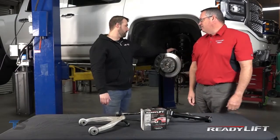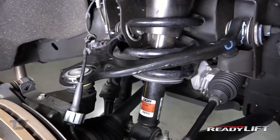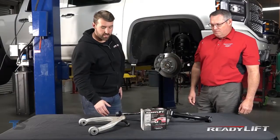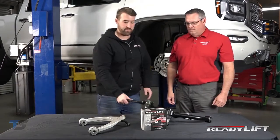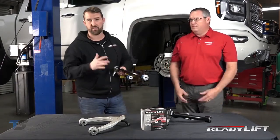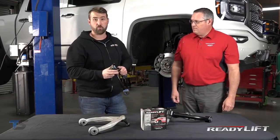So GM did a great job developing their new control arm for their 2016 and up 1,500 half-ton trucks. But they're only good for their intended use. If you get into small lifts — even leveling kits — the ball joint on these could have premature failure or premature wear.